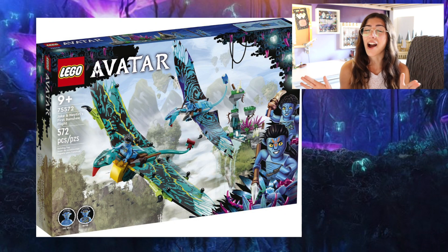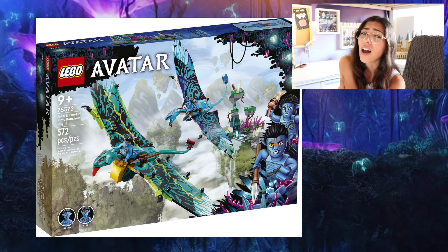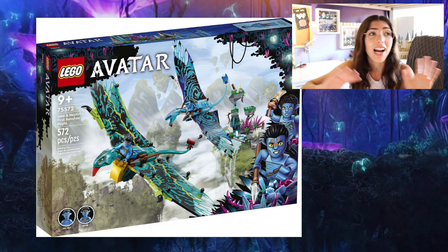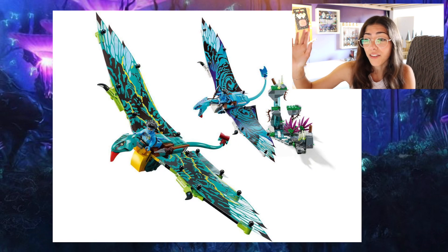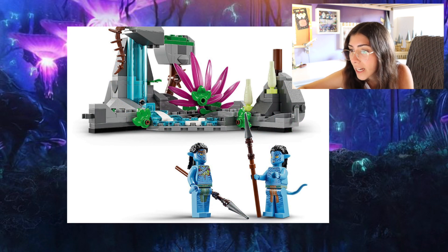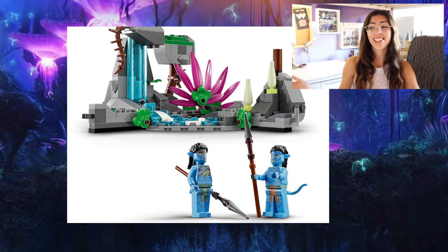Now this is a set that I was just hoping and dreaming they would make. I'm so excited for this one. This is 75572, Jake and Neytiri's First Flight on a Banshee — I don't remember these things being called Banshees; I think Ikran sounds more correct. So these pterodactyl-looking Ikran creatures were just so beautiful for me in the film. I was really surprised to see that you could get two. And right off the bat I can see that I can get Neytiri in this set — it's a different minifigure, but I'll just get Neytiri here. I don't need two Neytiris. So the last set is out, this set is in.